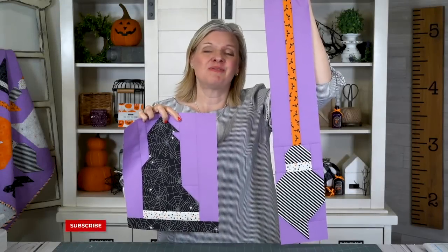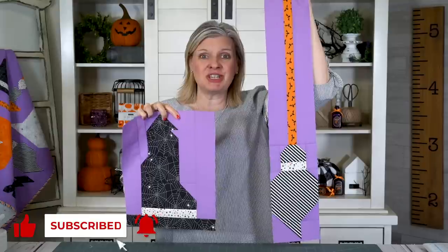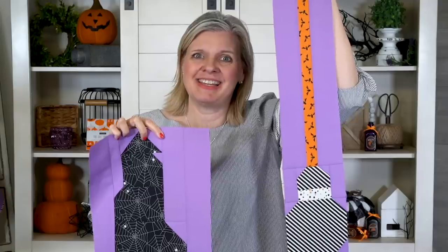Thanks for joining me for the Boo Crew Part 1 free Mystery Quilt Along. Make sure to check out Part 2 next week. See you then!